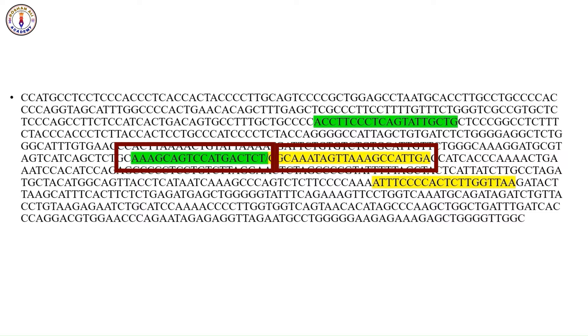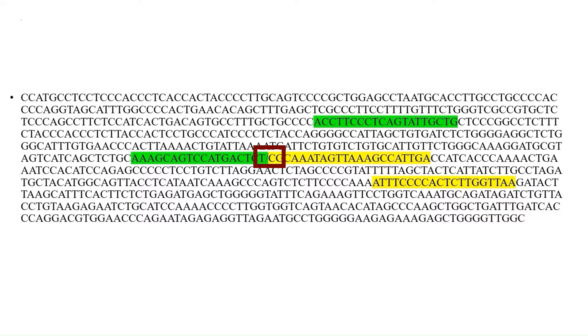The inner primers are allele-specific and are designed to bind to the SNP region itself. One primer will match the wild-type allele and the other will match the mutant allele. These primers amplify smaller, distinct fragments for each allele, allowing differentiation based on the size of the PCR products. By using this method, you can quickly and accurately determine the genotype of a sample based on the presence or absence of specific PCR products.